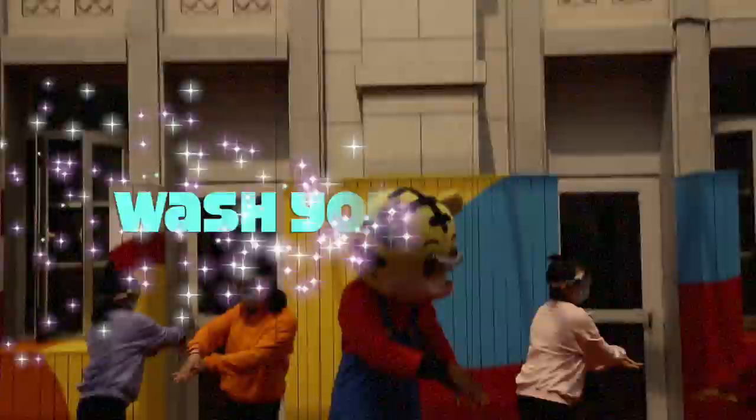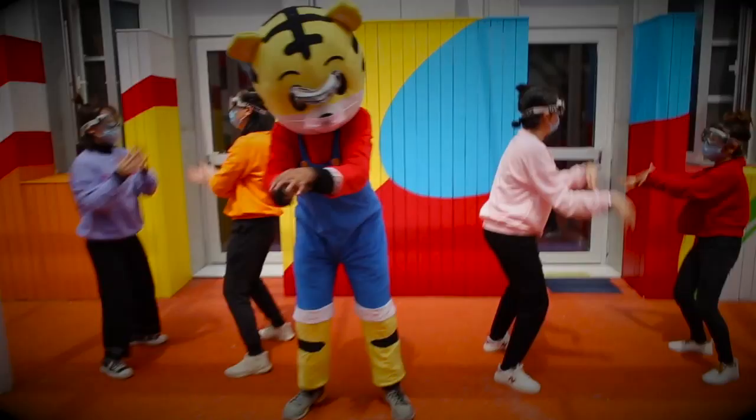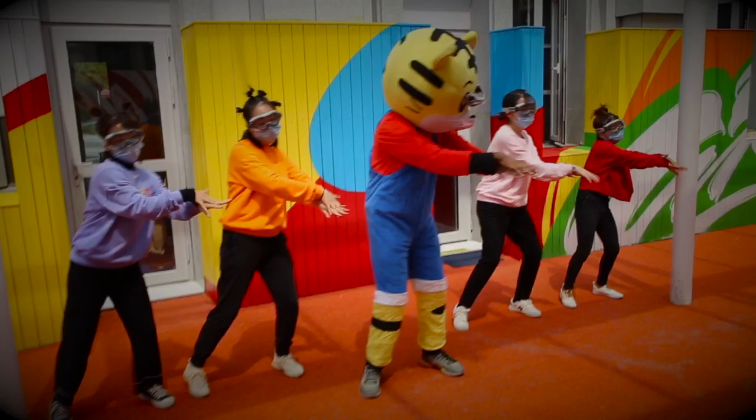Wash your hands, 用泡泡洗手手. Wash your hands with soap and water. Wash your hands, 用泡泡洗手手. It's time to wash your hands.